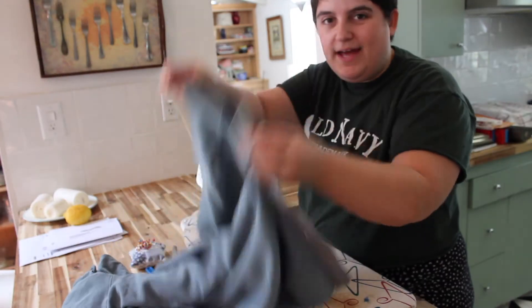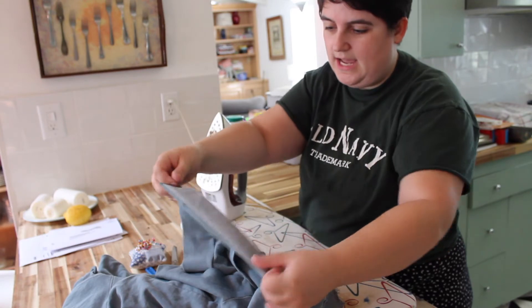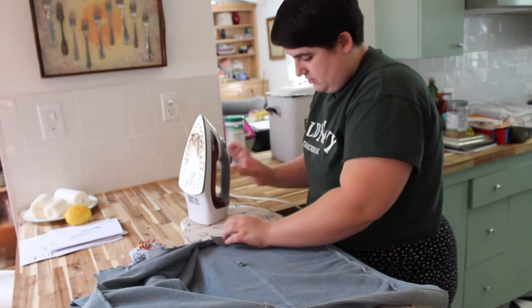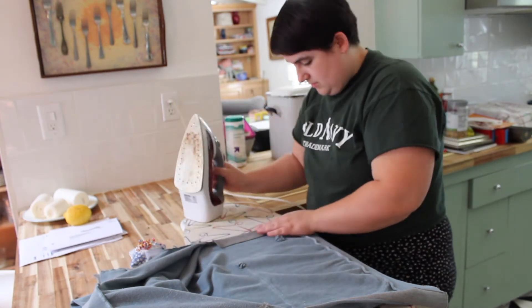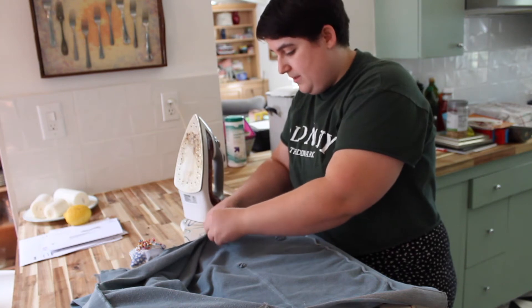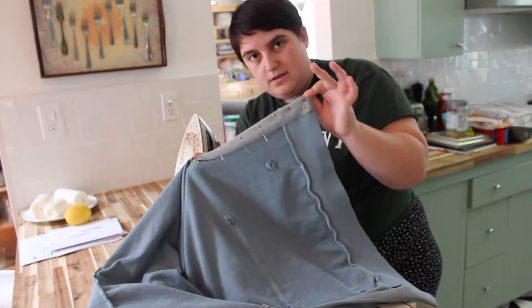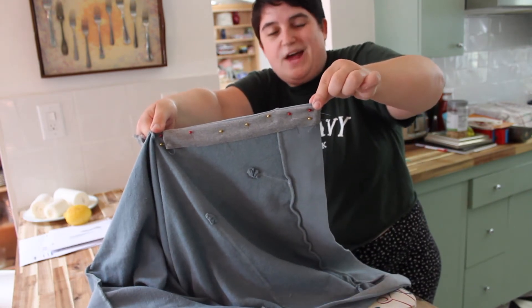It's time for the ironing portion. I have my sweatshirt — I've just sewn the trim here — and now I'm going to flip it to the inside, lay it flat, and iron it down. Now that I've got it ironed flat, I'm going to pin it into place and fold under the top part, pinning that as well. There you can see all of my pins exactly how I do them. Now it's ready for sewing.